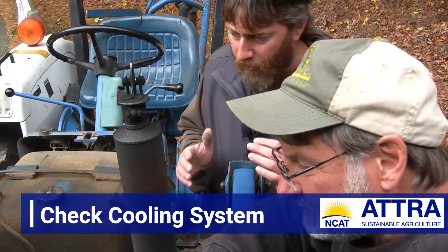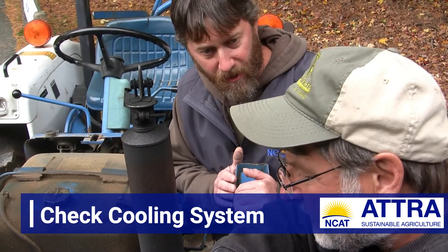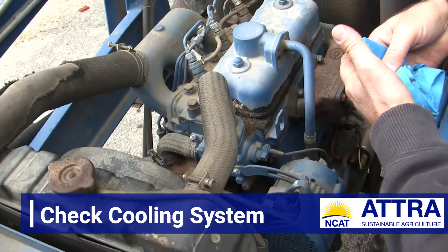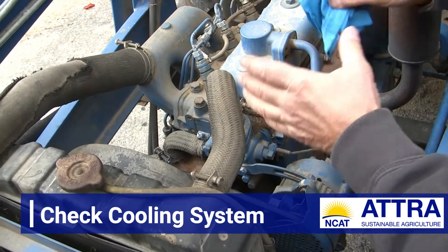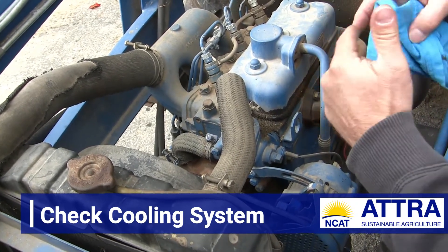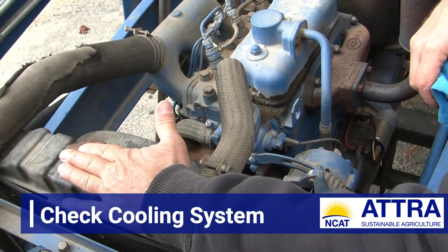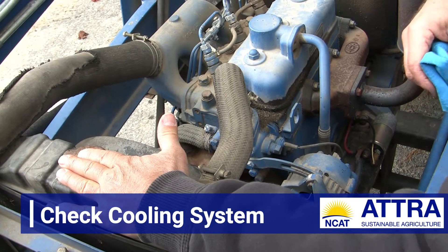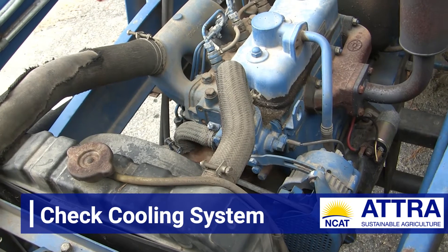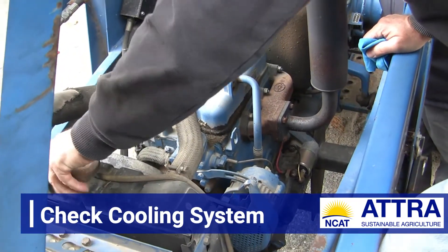I'm wondering your thoughts on the cooling system here, Shane. To me it looks like it just hasn't had any love for a while. I don't see an overflow reservoir on this. A lot of newer tractors, just like cars and trucks today, have a plastic overflow reservoir that you can eyeball to see the coolant level. This is old school — we're going to actually have to open up this radiator cap to check the level. I've got to climb up onto this tire to get some height and open this up.